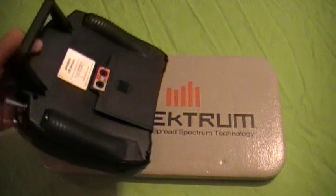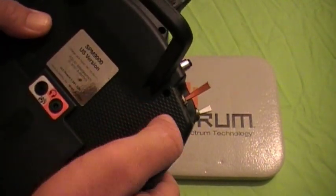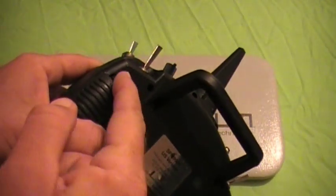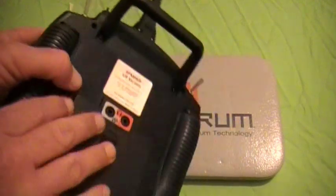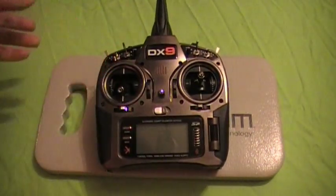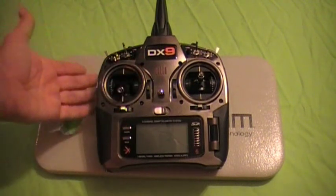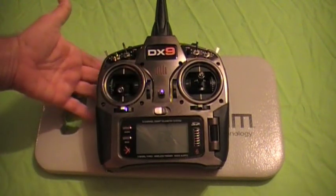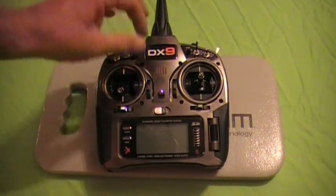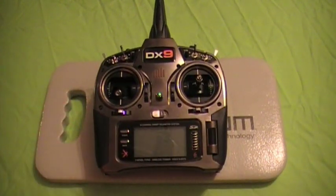On the back you also have sliders on both sides, which can be programmed to any one of your servos. You can also choose between analog throttle trim using the dial block on the back, or digital trim up front on the front panel as most people are used to.